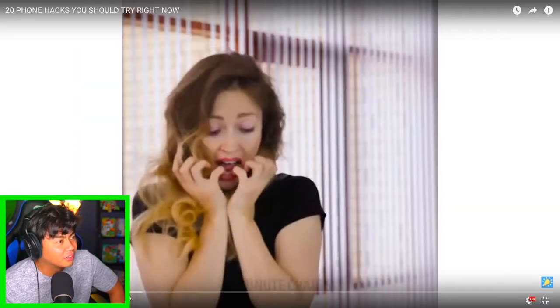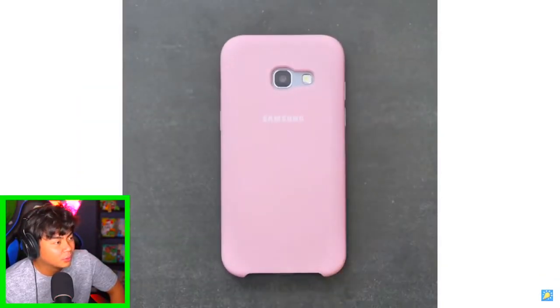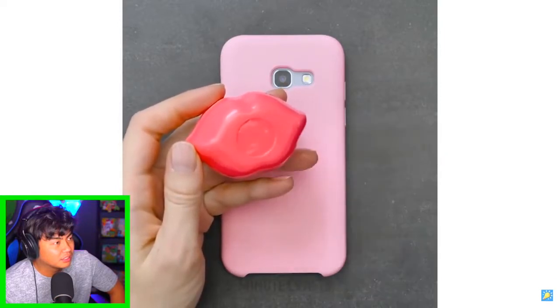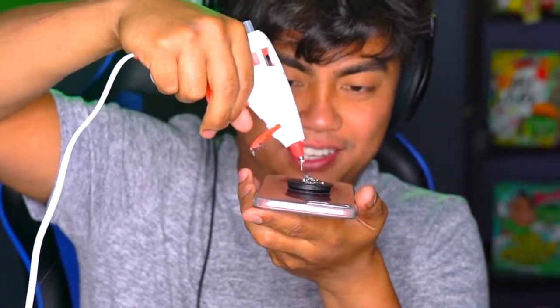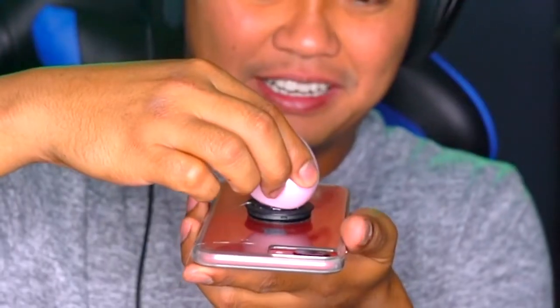That's cool too — that's me every Sunday. Oh wow! It's like a pop socket and a lip balm combined! Good thing we have ourselves a phone. Let's try it out — grab your hot glue gun, put it on this pop socket. Apparently this is better than a pop socket. There you go, perfect. Grab your chapstick, put it on — and there you have it! Now you can use that as a chapstick and a pop socket. Here we go!